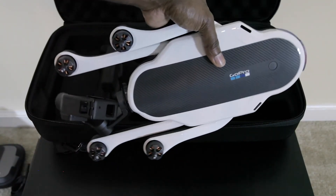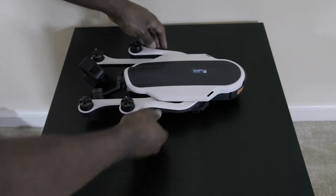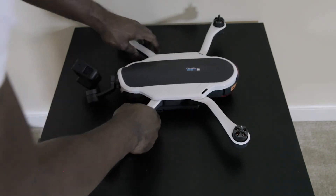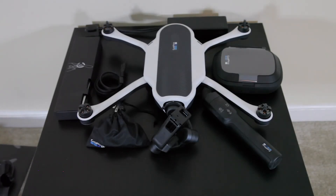And then here's the drone. Let's go ahead and open this up and see how it looks. There it is. So this is everything that comes inside the package. Make sure that you hit the subscribe button because I got a lot more videos coming that I guarantee y'all will want to see.